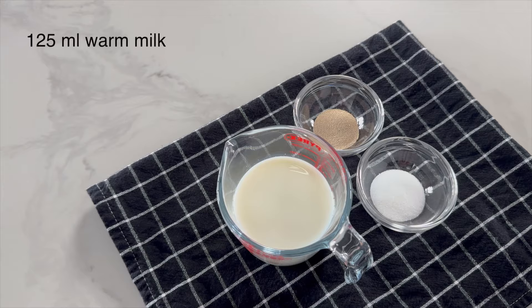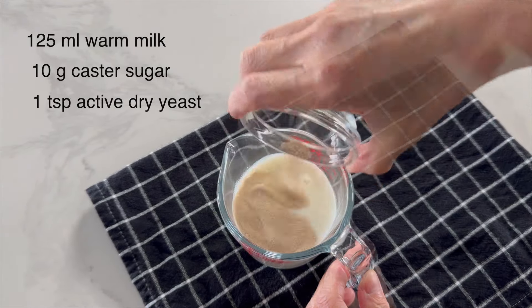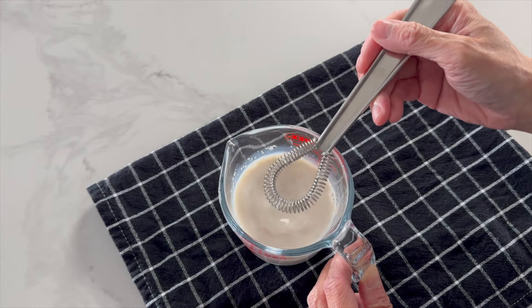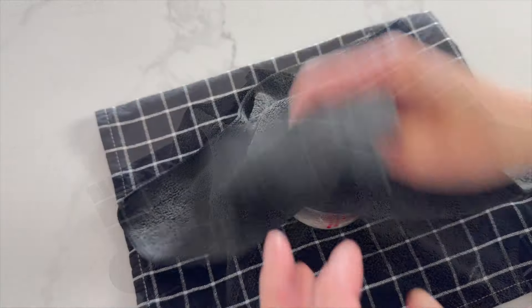Now let's bloom the yeast to make sure it is alive and happy. Add sugar and yeast into the warm milk and mix them well. Let it sit on the countertop for about 5 minutes or until you see the mixture appears slightly puffier.